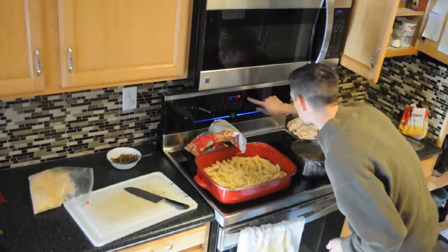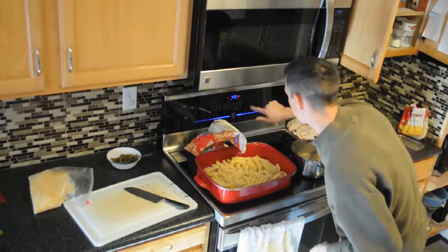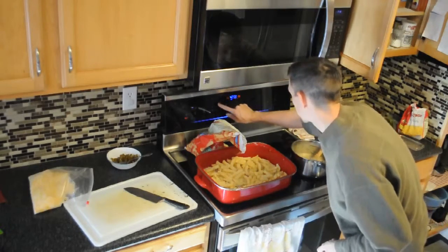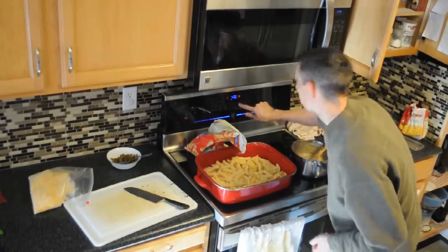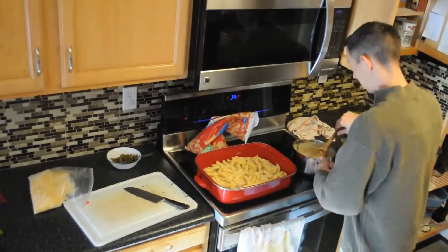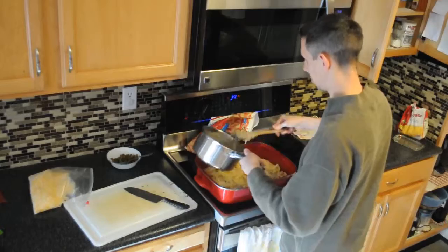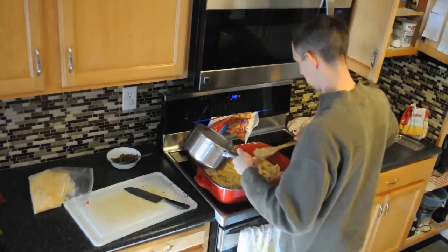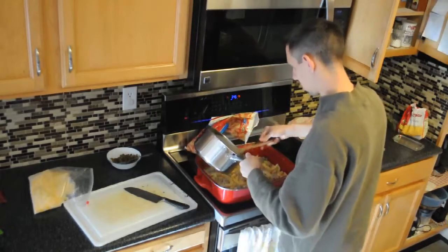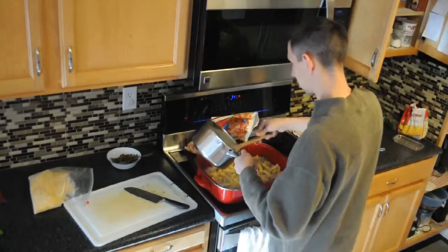Ok, set my timer again. Set the timer and we add some more sauce on top of our french fries that we put down. Yeah, apparently I could have got away with some more — another can of sauce it looks like.